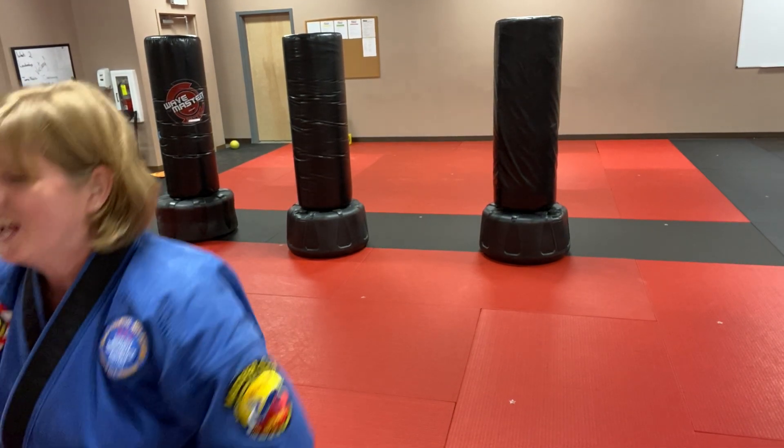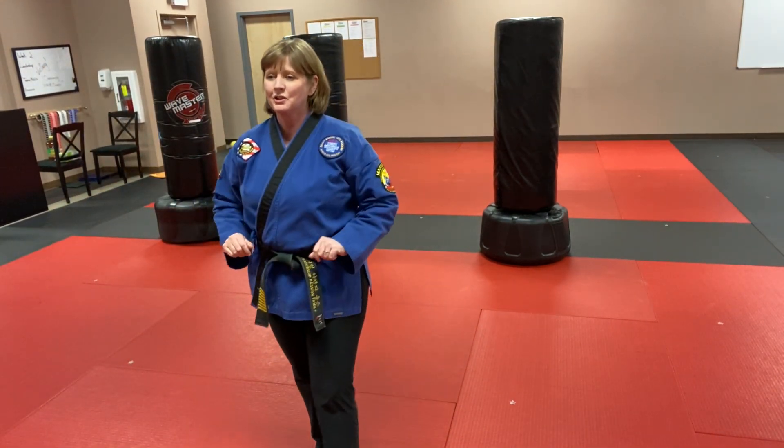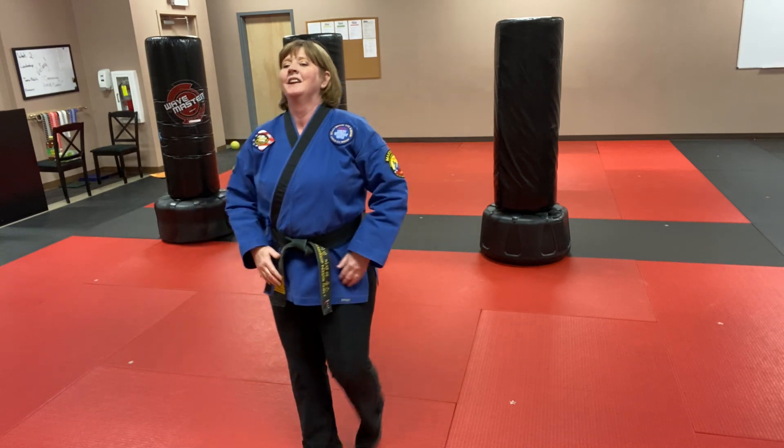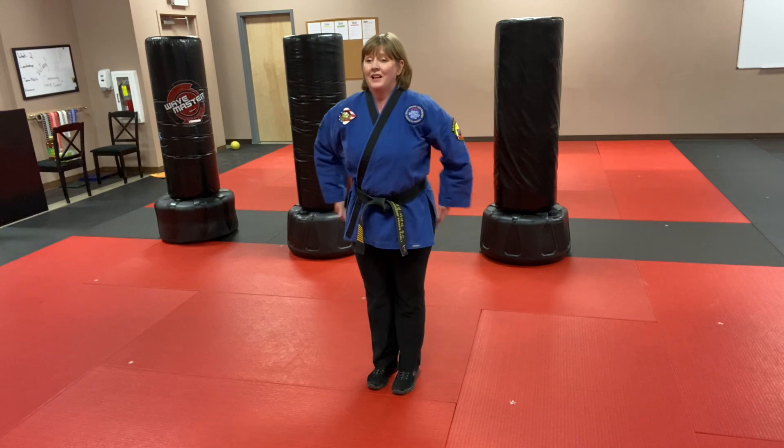All right, we got that heart rate up. We're going to do those 10 jumping jacks, 10 push-ups, and 10 sit-ups again. Try to do them faster than you did the last time — you're warmed up now. Ready, set, go!